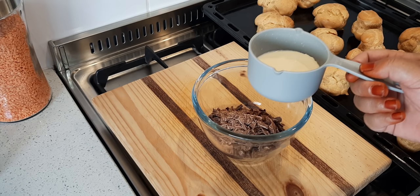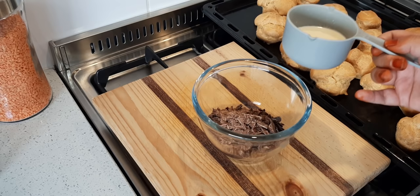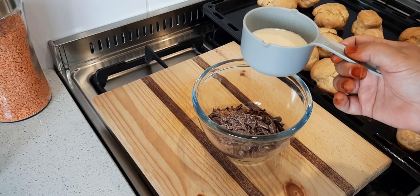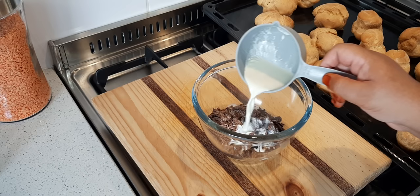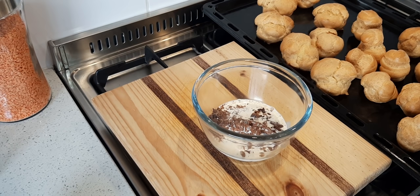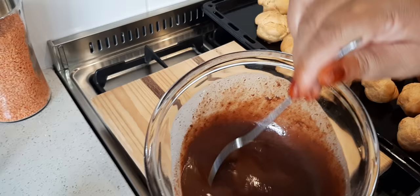This is a third of a cup of fresh cream that I heated up for about 45 to 50 seconds in the microwave. And in this bowl is 150 grams of chocolate — half of it dark chocolate and the other half normal milk chocolate. I'm going to pour the cream in and let it sit until everything has melted.